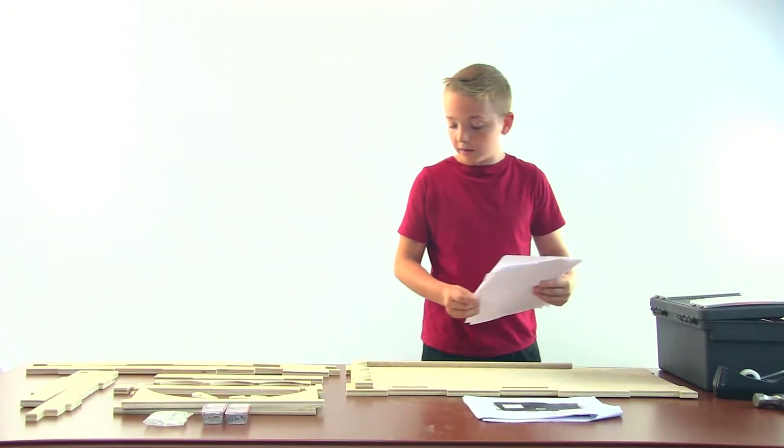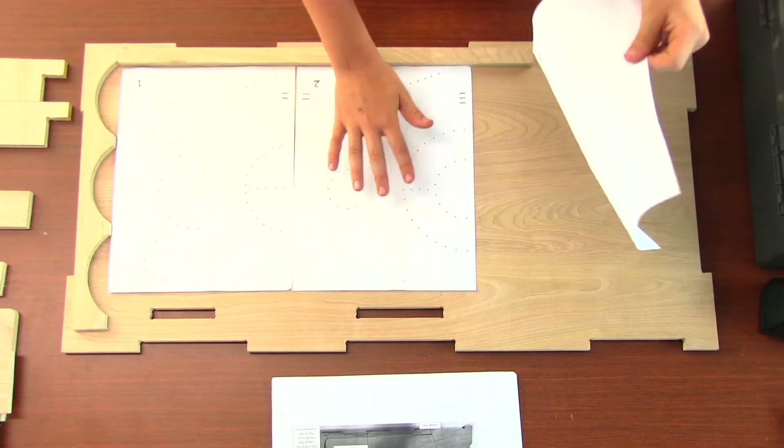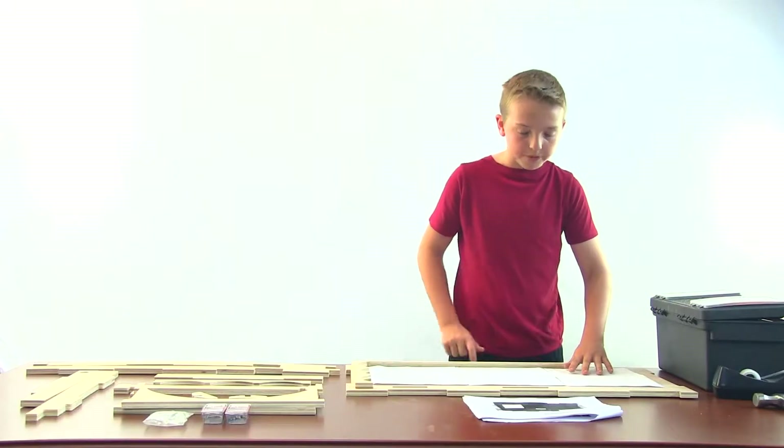Next, you line the nail pattern sheet number one carefully inside the corner, number two right next to it when the lines match up, and the same for number three. Then you tape.